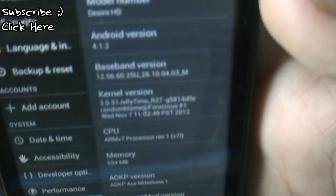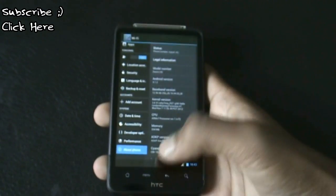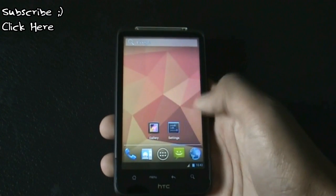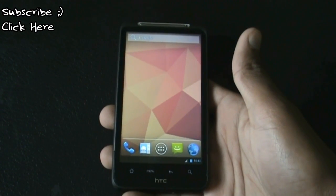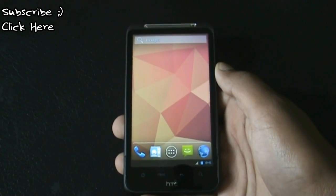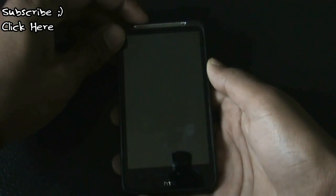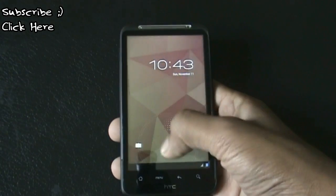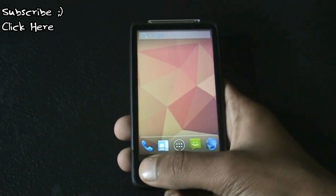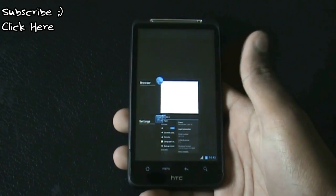You can see it's on 4.1.2, and this is a fully working Jelly Bean ROM where everything works perfectly — the camera, Wi-Fi, Bluetooth, everything works perfectly. This ROM is very fast, smooth, and stable. Right from the lock screen you'll get a Jelly Bean lock screen which is very smooth, and you'll get the stock Jelly Bean style recent apps menu where you can slide to close any apps or click to open them.